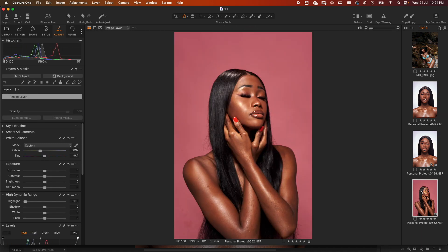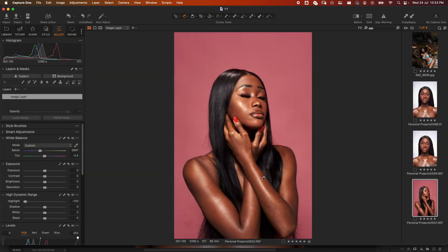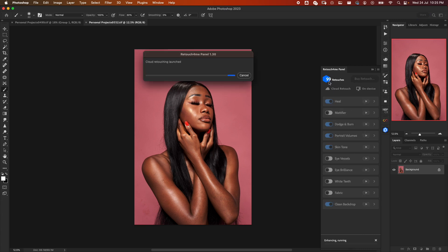Now let's do this for a second image. Let's edit with Photoshop — edit variants. Here, we don't have eyes or teeth so we deselect those. What we want to do is Heal, Dodge and Burn, Portrait Volumes, and Skin Tone. The background has some blemishes and dirt, so we'll add Clean Backdrop. We also go to Makeup and leave it as is.